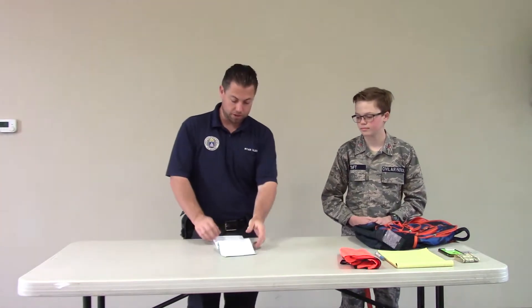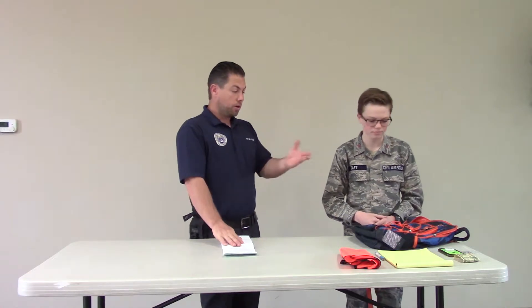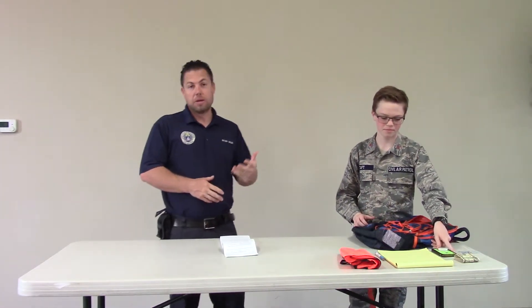The task guide, which we talked about earlier, is needed — it gives us instructions on how to do things and helps us during training so that we know what the actual requirements are to get tasks signed off and qualify for different specialty tracks. And you'll notice that Cadet Taft has a cell phone. We have to have some way to make contact with everybody else — whether that's a cell phone or, used to be change for a pay phone, but pretty much everybody has a cell phone now.